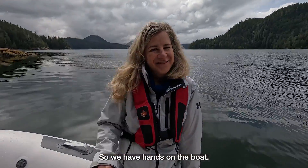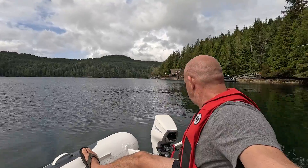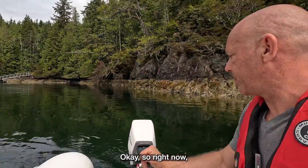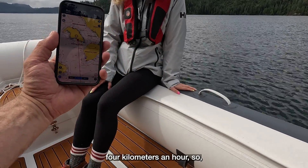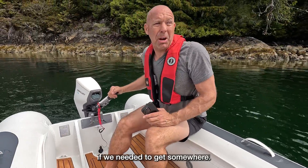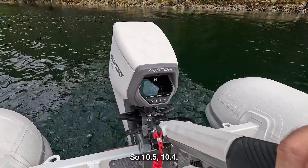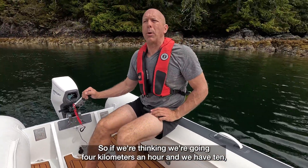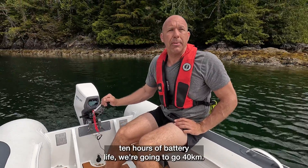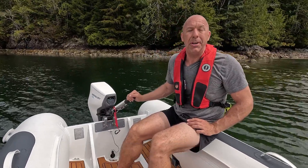We have Ange on the boat with us. We're cruising on the second setting and we are going four kilometers an hour. It doesn't seem that fast, but right now I have 10 hours of runtime — 10.4, 10.5 hours. So if we're going four kilometers an hour and we have 10 hours of battery life, we're going to go 40 kilometers. 40 kilometers is a pretty good run by any measure. That's a considerable run.